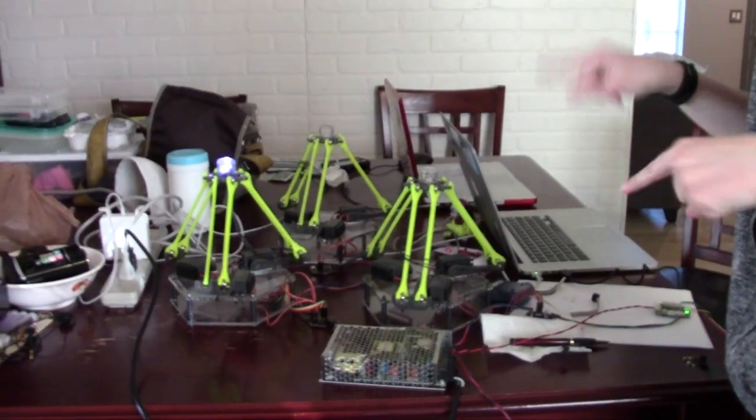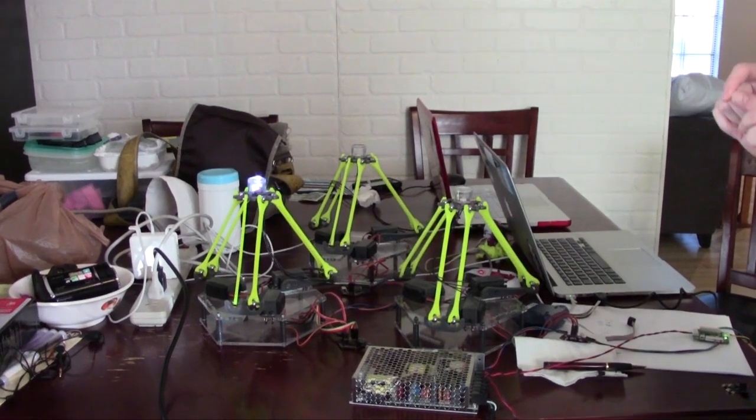They're doing right now. These are the first three to do at the same time. And they're doing. Look how graceful.